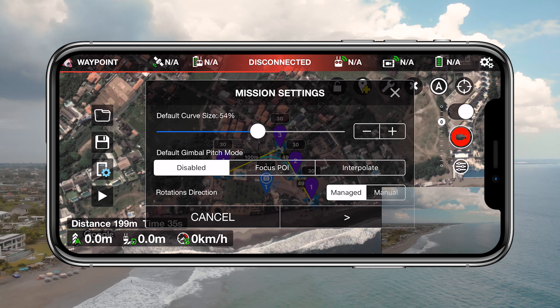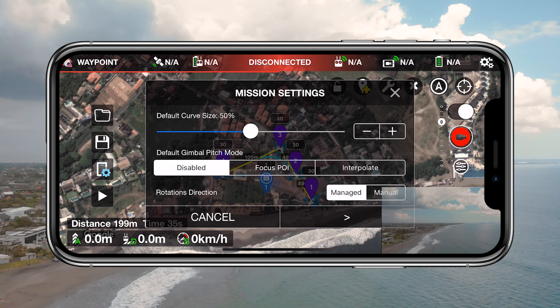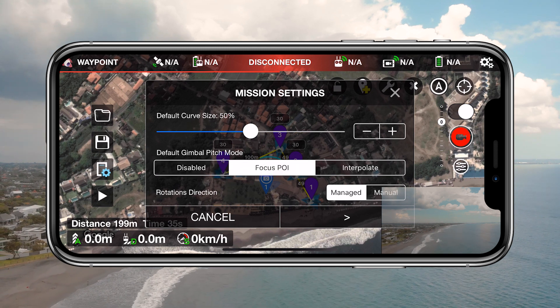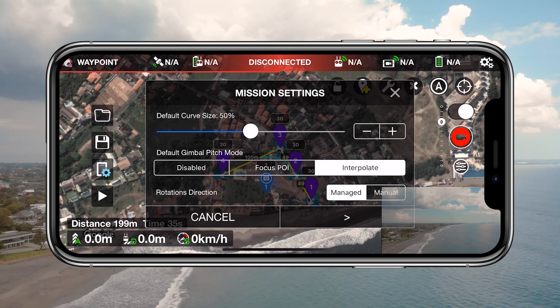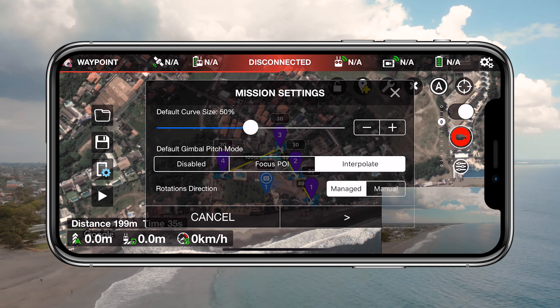Lastly you have the default gimbal pitch mode and rotation direction. Depending on your flight needs you can select disabled, focused point of interest, or interpolate for the gimbal pitch mode, and rotation direction can be set to managed or manual.